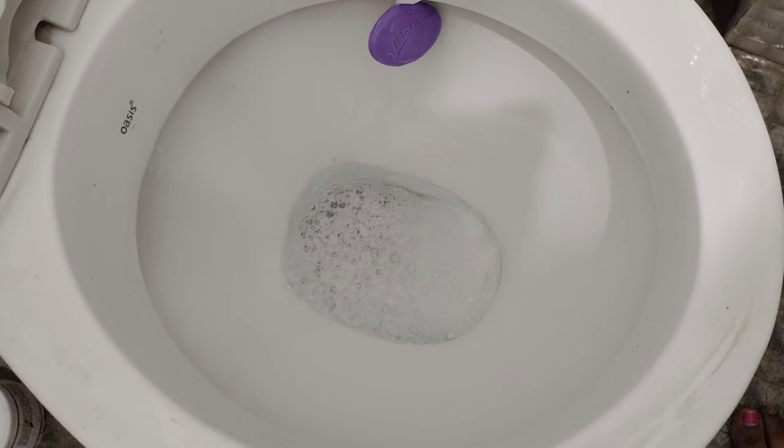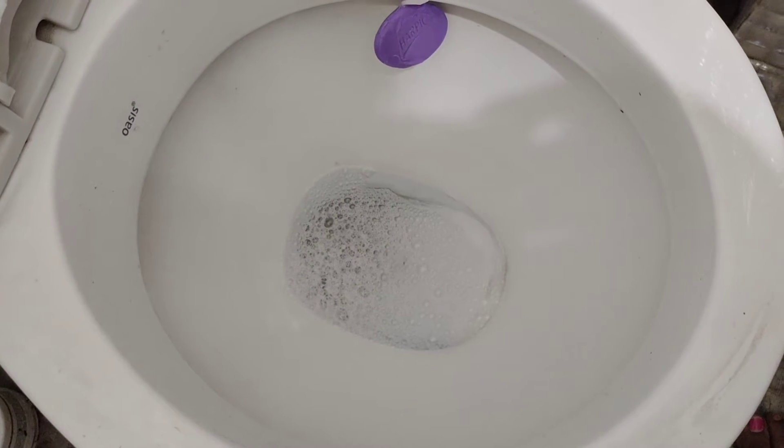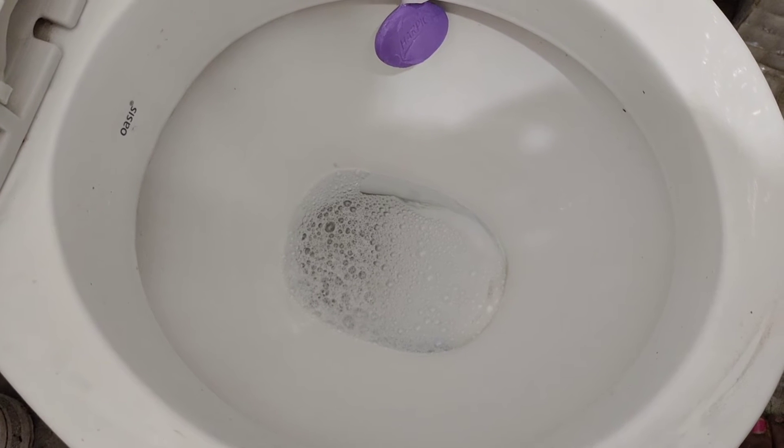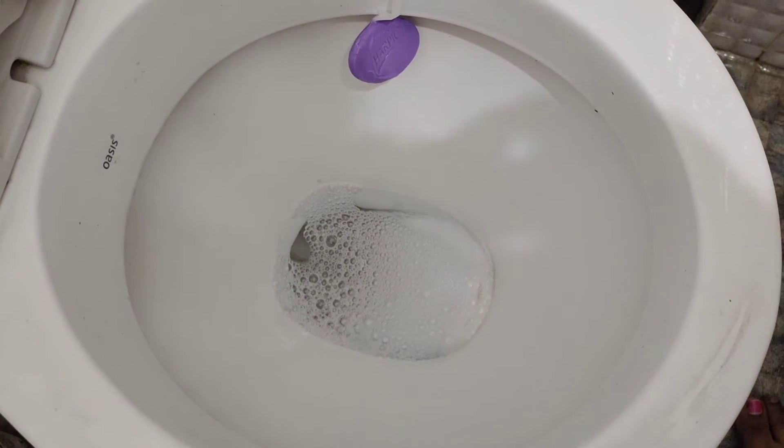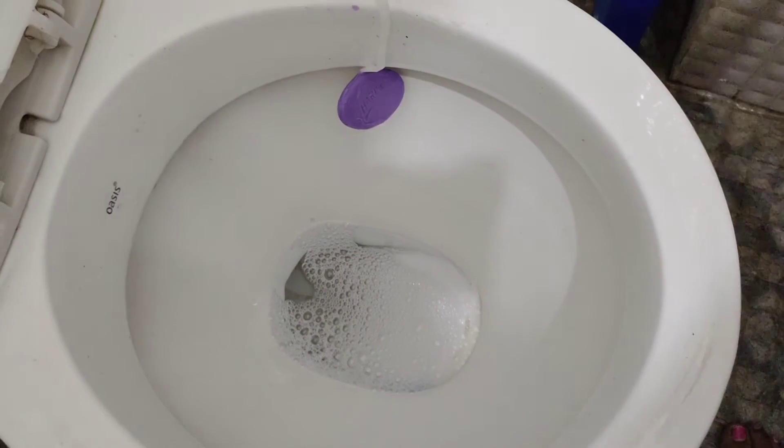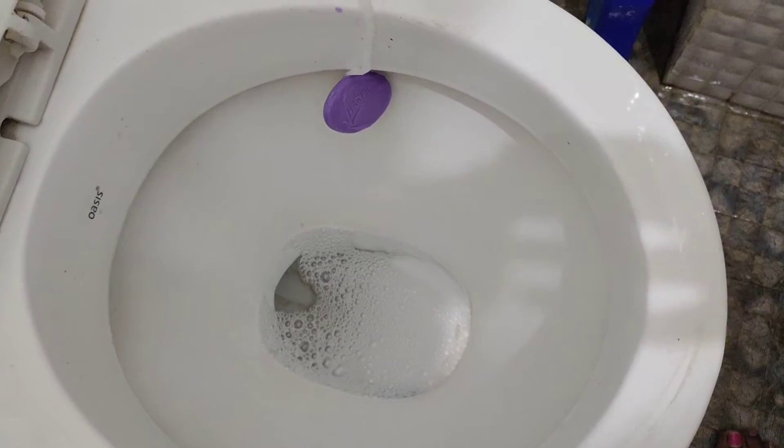It will dry out. It will keep the toilet cleaned. You can do deep cleaning on weekdays, and it will be cleaned daily as well. It will be good for the washroom — if you don't wash it regularly, the washroom smell will come.